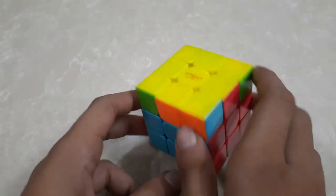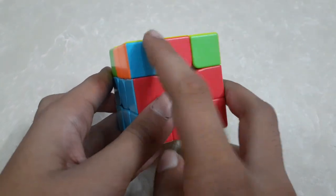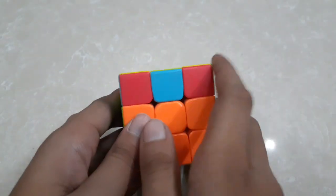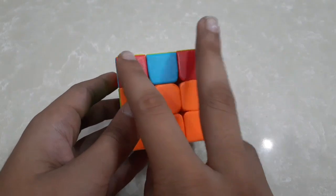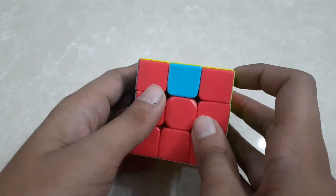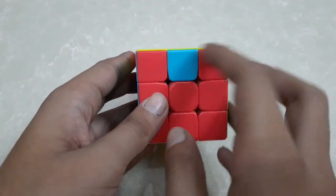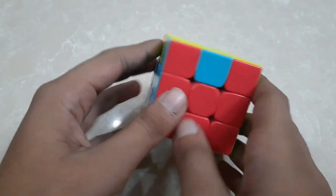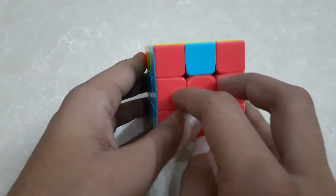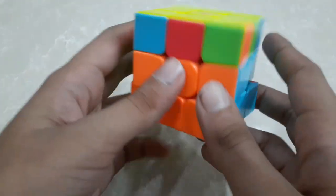Now only one layer is left. To complete this layer we have to first place all the corners. I can see that my two corners are already done, so I will place it to match its center piece. If no corners are matched, you will do this algorithm. If your two corners are already done, you will place this side at the back like this and do this algorithm.